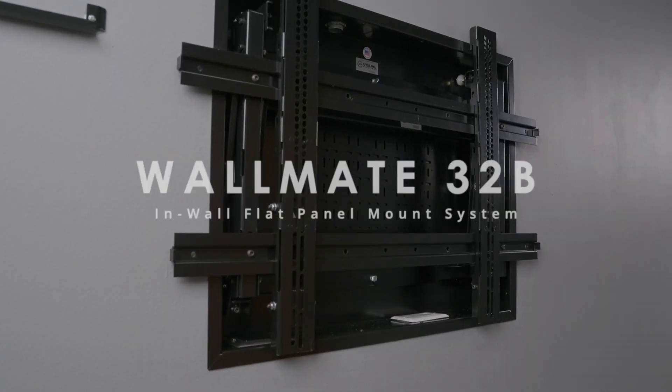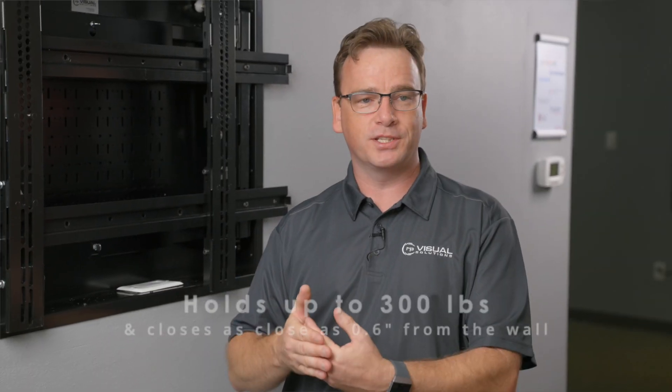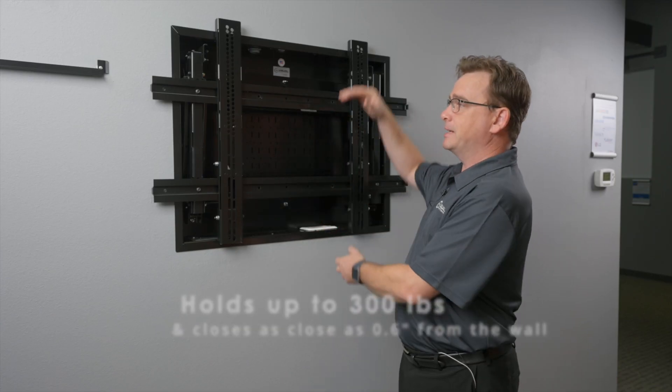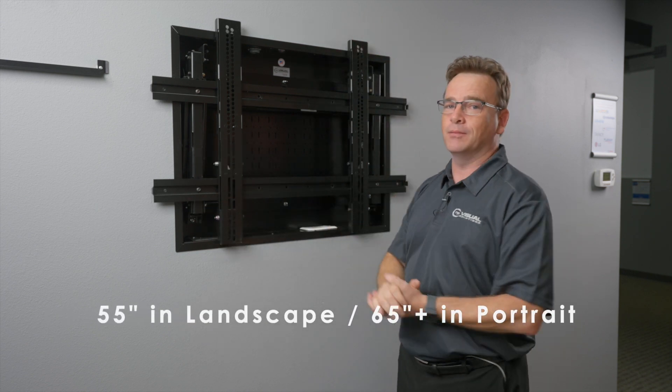Hi, I'm James Fyfe with ARPA Visual Solutions and this is the new Wallmate 32B in-wall flat panel mount system. The Wallmate 32B can close as close as 0.6 inches from the wall and hold up to 300 pounds. It can have panels 55 inches tall in landscape or 65 inches and up in portrait mode.